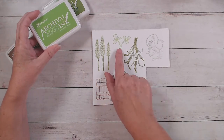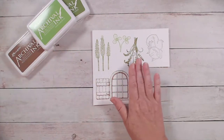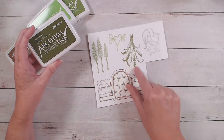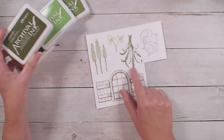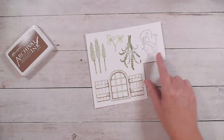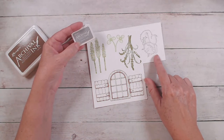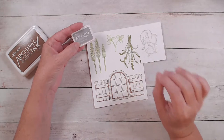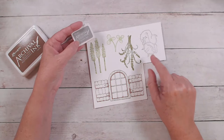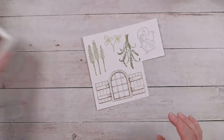For the vivid chartreuse, I stamped this little flower here — I wanted to give some variation to my greenery, that's why I used different colors. In the fern green, I stamped this pretty greenery piece, and all of these are from the Floral Shop. For my little kitten, I stamped that in shadow gray, but you could use any color — whatever color you want your cat to be. I wanted my kitten to be white, so that's why I used the gray.